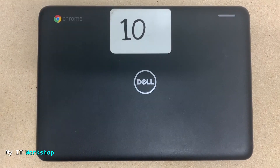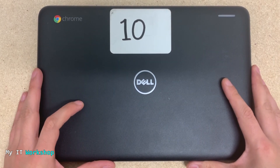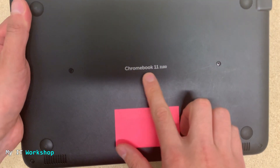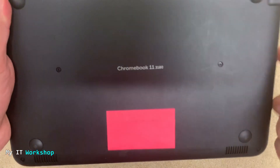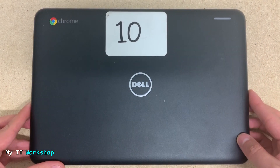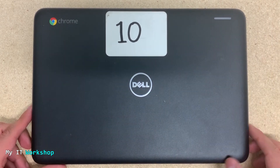Good morning IT pros and welcome back to my IT workshop. This is your host Alvendrill, and in this video I'm going to show you how to replace — but first try to troubleshoot — a non-working battery. We have this Dell Chromebook, model Chromebook 11 inches 3180, but this is going to work for many other models and manufacturers as well. If you want to know more about Chromebooks, I have a playlist you can click in the top right of this screen.